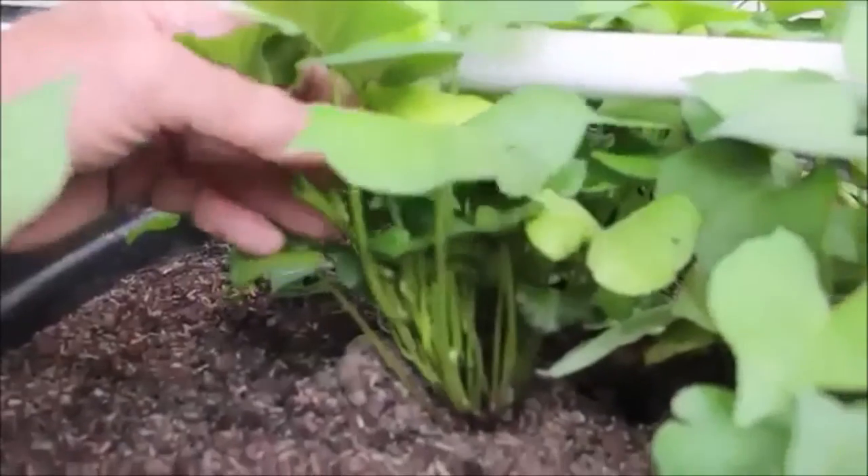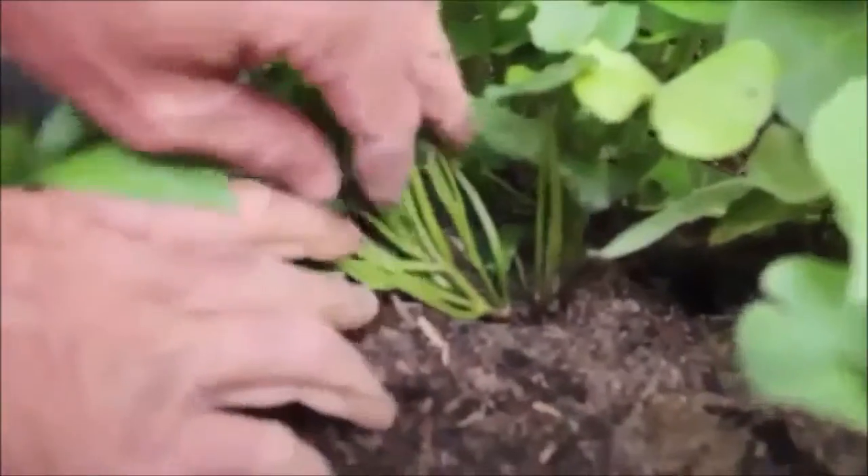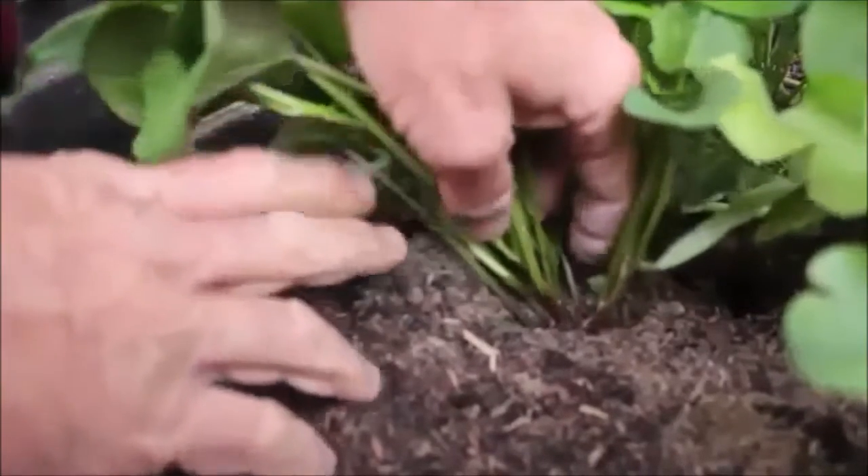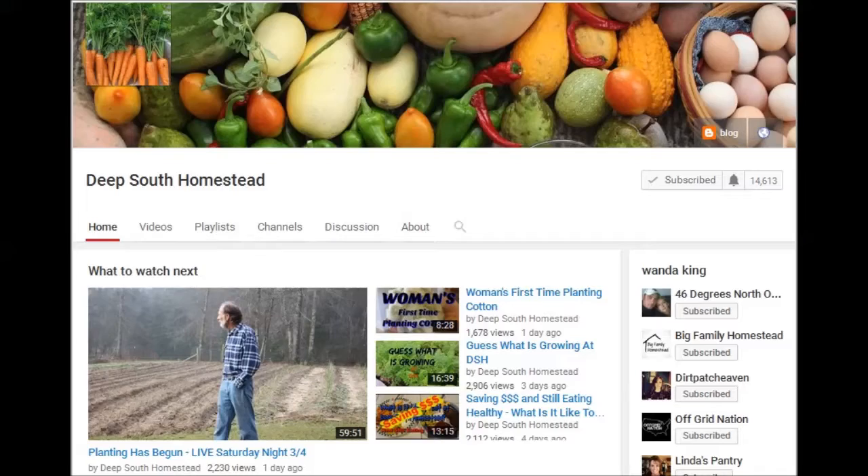Danny at Deep South Homestead shows us a different way of getting your sweet potatoes started. His video 'How to Grow Healthy Sweet Potato Slips' shows how to just plant them directly into the soil. Check out Deep South Homestead.